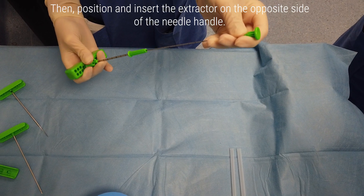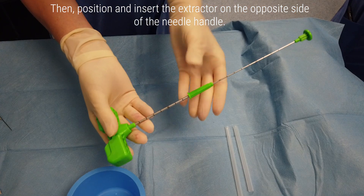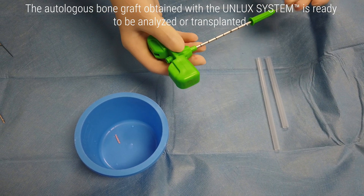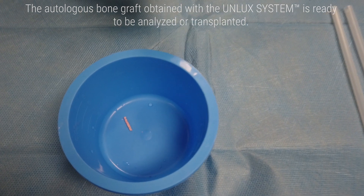Position and insert the extractor on the opposite side of the needle handle. The autologous bone graft obtained with the Unlux system is ready to be analyzed or transplanted.